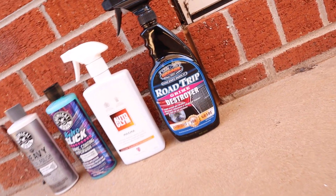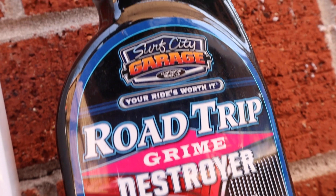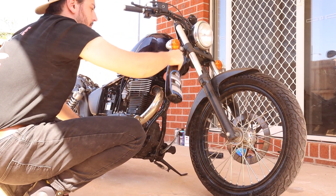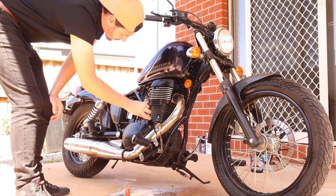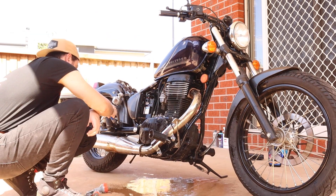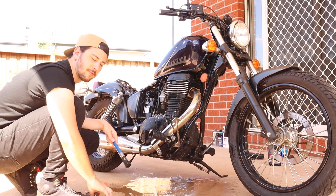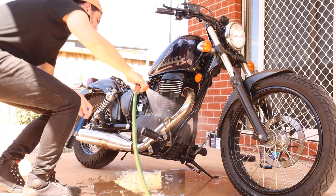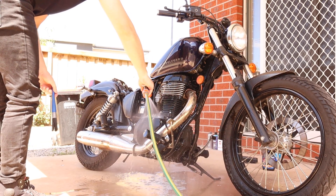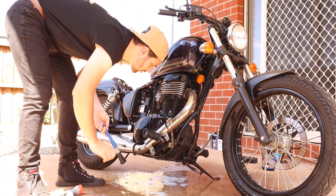First on our list of chemicals is Road Trip Grime Destroyer, very kindly given to us by Hammonds Paint. We're going to spray this on literally every single part of this bike, and then scrub it in using a brush. Don't spray this onto a chain — that is the only thing you can't spray it on. Then hose it all off. Normally I use a high-pressure hose to do this, but you shouldn't, so for the purposes of this I'm going to pretend like I don't normally do that.